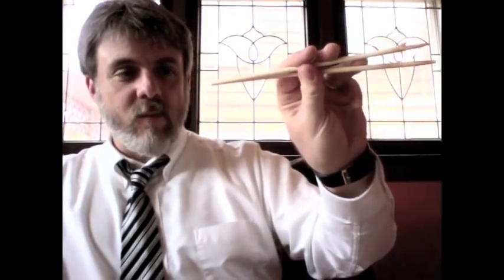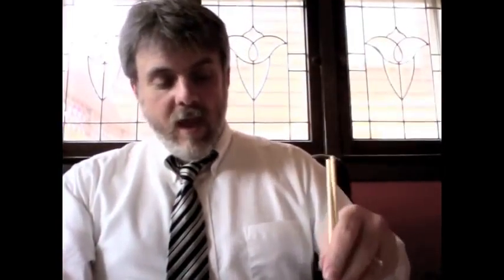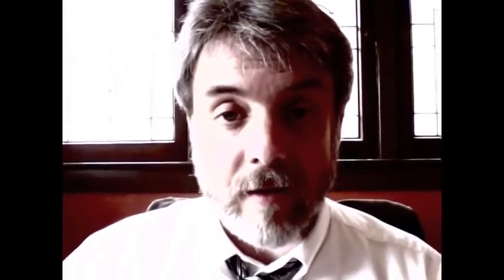What you do is you take a chopstick with your thumb about there and then you put your ring finger like so. The idea is to put them where you can control one with your middle finger and use your thumb and your ring finger to position the other. So you don't have to really think about it too much if you've done it for a while. See, just like a pro.